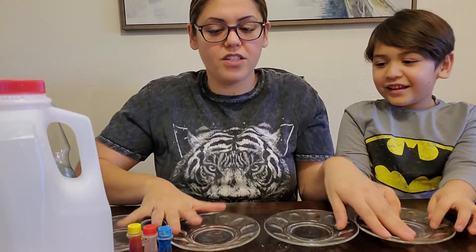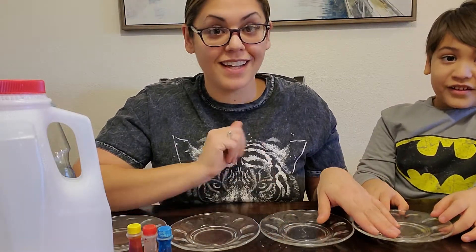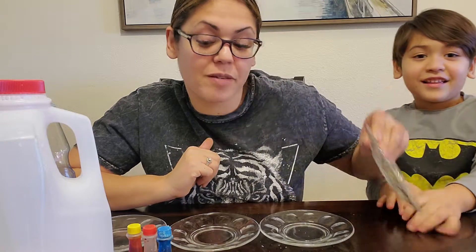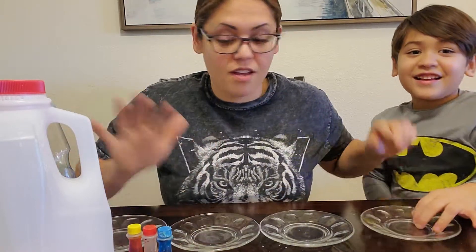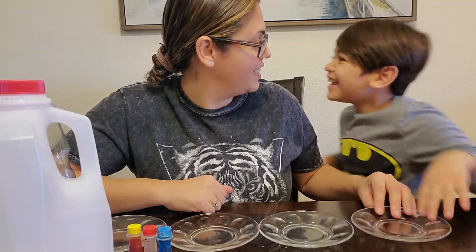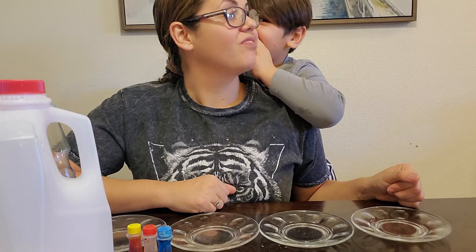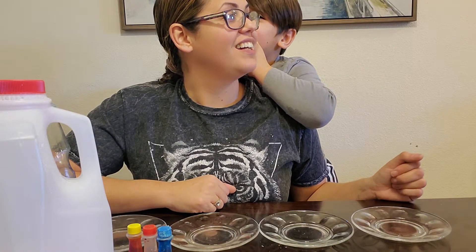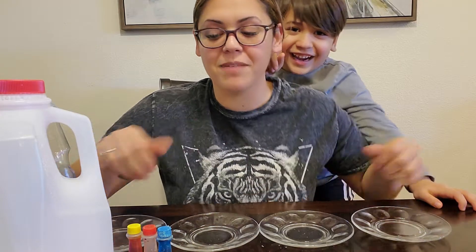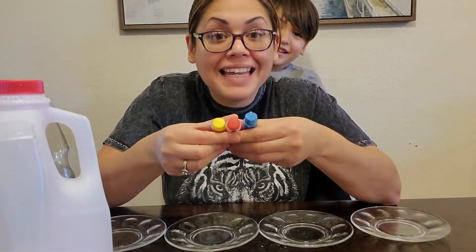So what we're gonna do — it's called a milk science experiment? No. We're gonna try to mix colors and do a milk science experiment using these three ingredients. It's actually called a mixing color science experiment. So we are gonna mix colors. We have our primary colors, our three main colors.